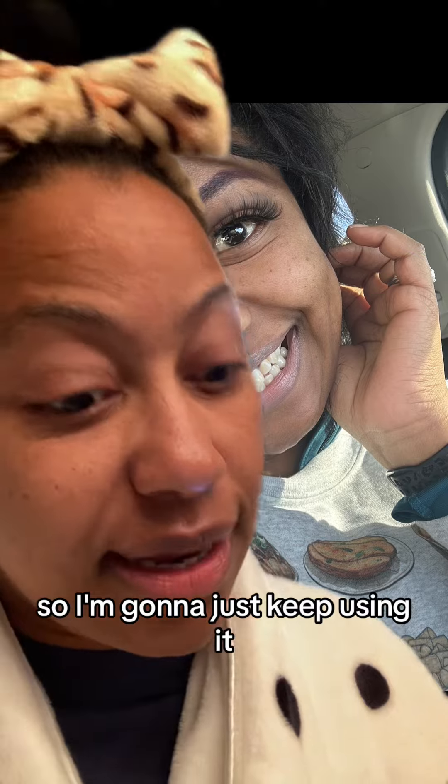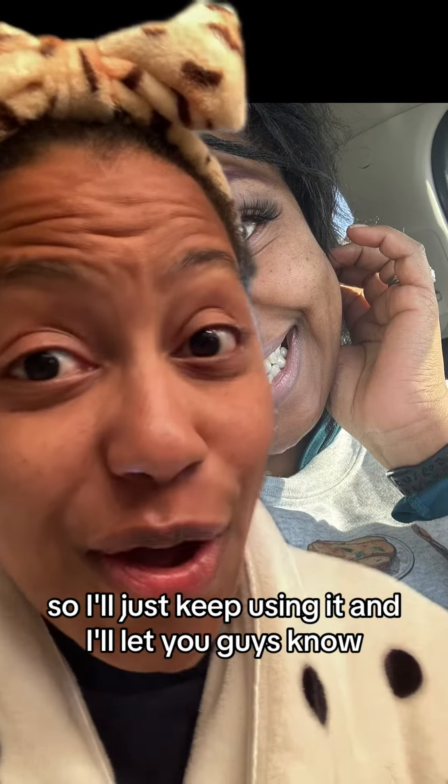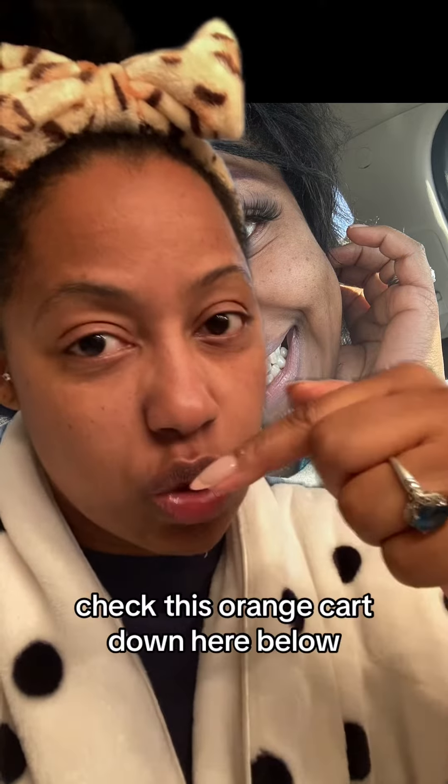So I'm going to just keep using it. There's a lot in here, so I'll just keep using it and I'll let you guys know. What do you guys think? Do you think you see a difference? If you want to check it out, check the orange cart down below. Don't forget to use your coupons.